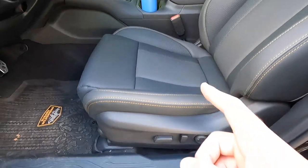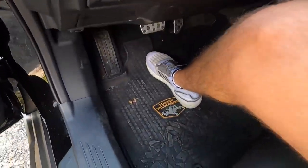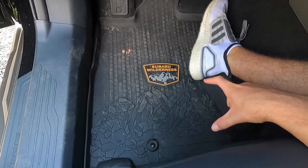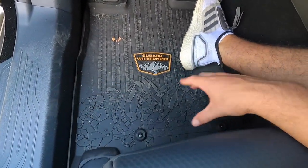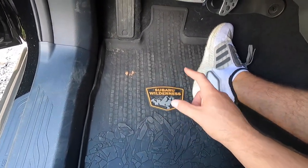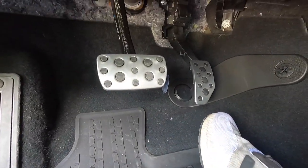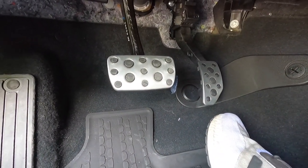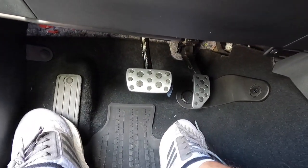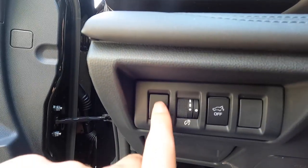You have a power-adjustable front driver seat as well as a power-adjustable front passenger seat. Stepping inside, the all-weather floor mats have a rugged mountain-type design with 'Subaru Wilderness' at the center. The pedals look super sporty — aluminum with some rubber, almost like what you'd find on a WRX STI. Just to the right is your power liftgate button.